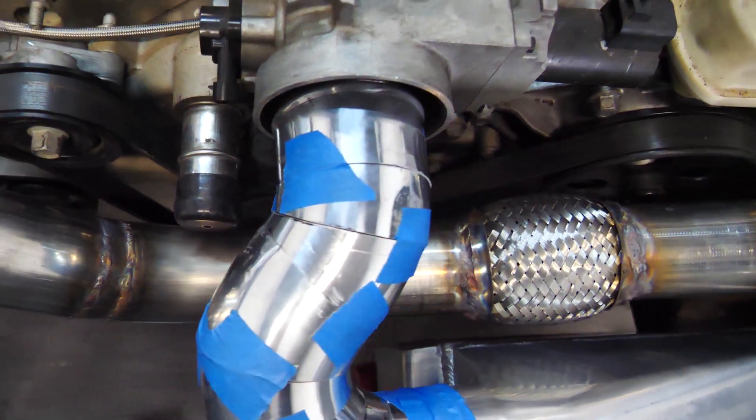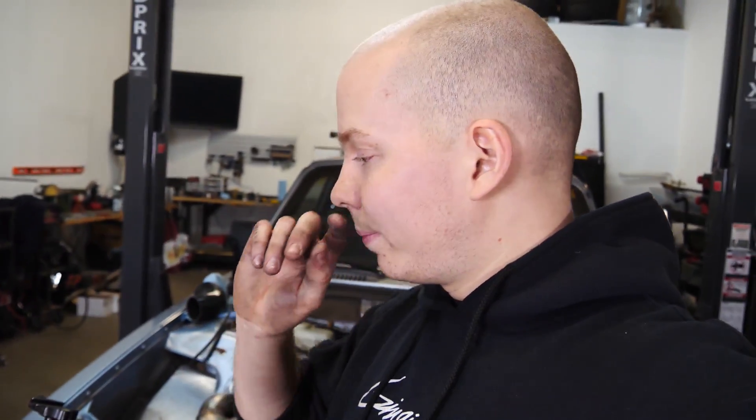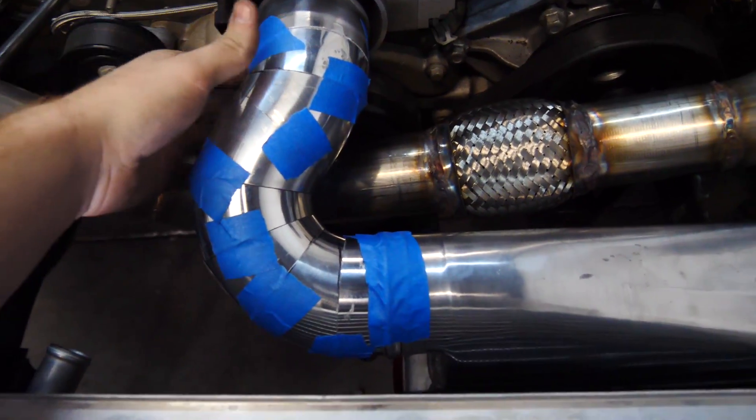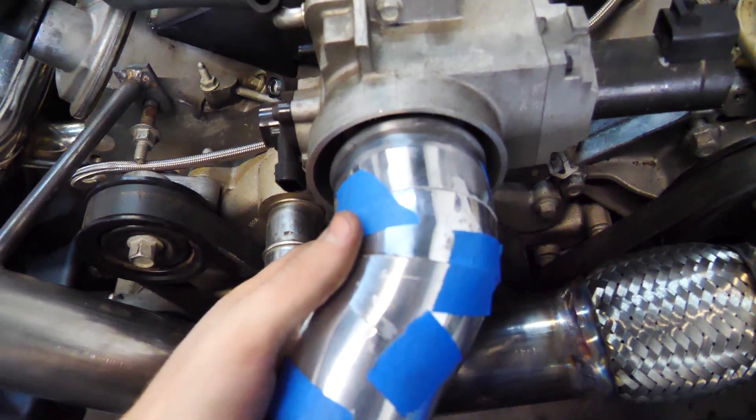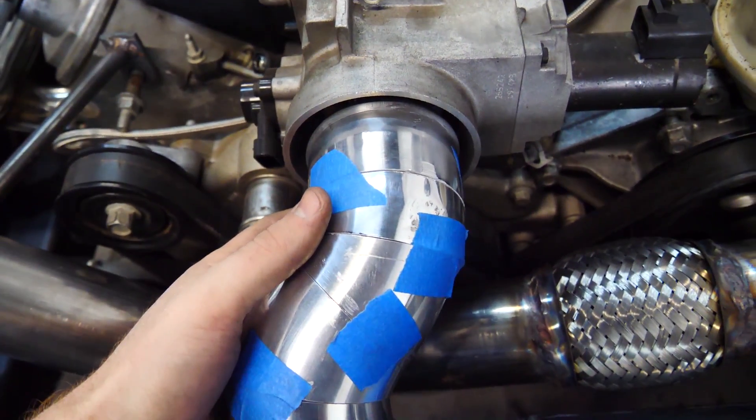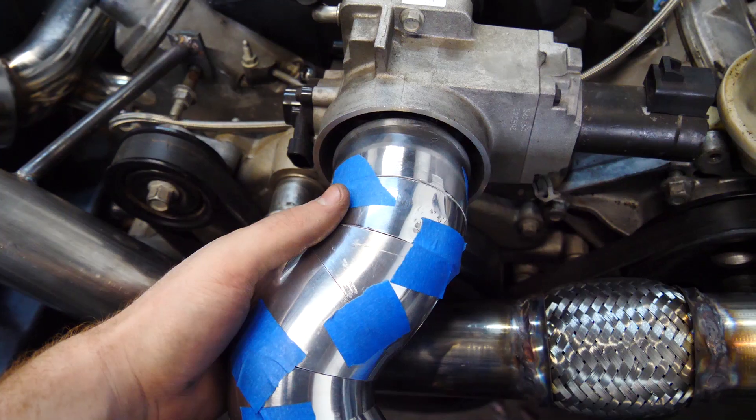Nine different pieces of metal in there. That was time consuming, but it was kind of fun — it's like a puzzle. You can rotate each of those nine pieces in a different way to get a different result. It's kind of sagging because it's just held up by tape, but it's pretty much perfect. We'll need a four inch to three inch adapter there. First time I've ever used that many pie cuts, first time I've done a little squiggly thing like that. Everything I'm doing is something new — I love it.